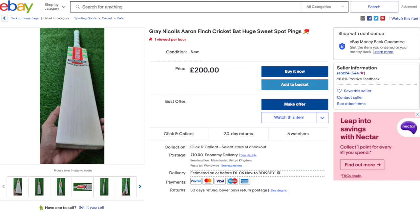So I thought I'd do this video to go through and help anybody who does shop on eBay and isn't sure whether they're buying a grey nickels bat, or even if they're interested in this particular one, how to work out whether it's a legitimate one or not.